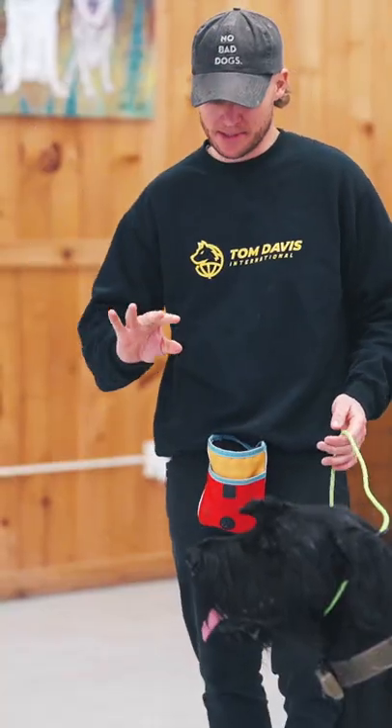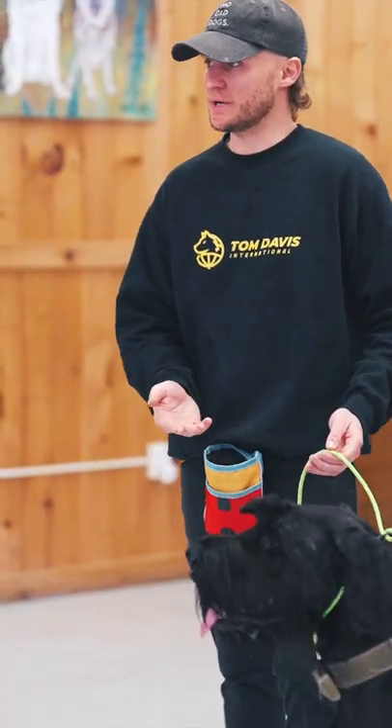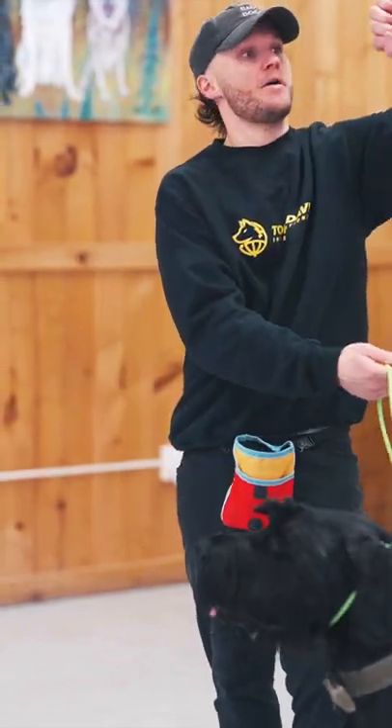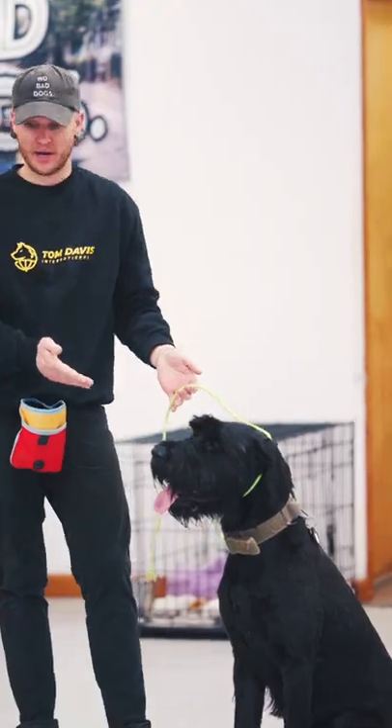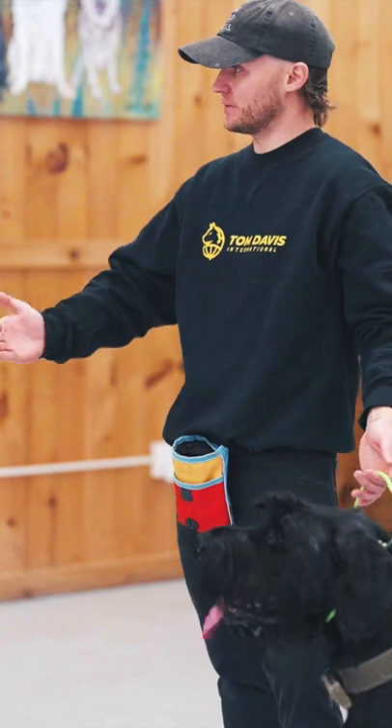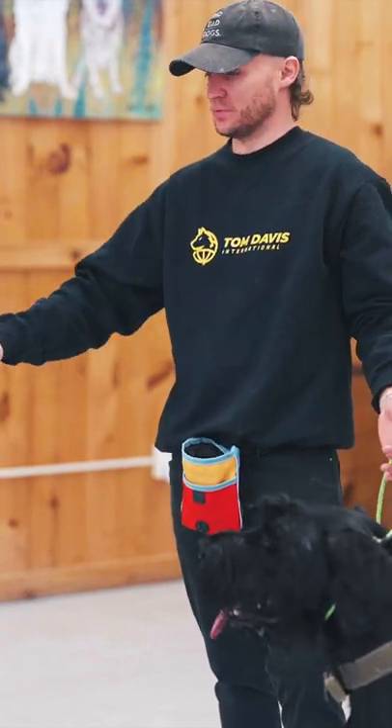The small picture — the micro — is we ask him to sit and he's doing it. The bigger picture is he can't just say, 'Alright, I'm done.' So that's why I'm working on this very basic duration. I'm standing right next to him, just expecting him to sit until I release him — which would be the break, which we'll talk about in a minute.